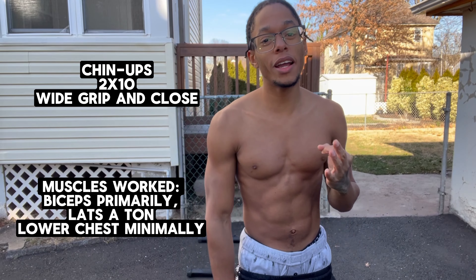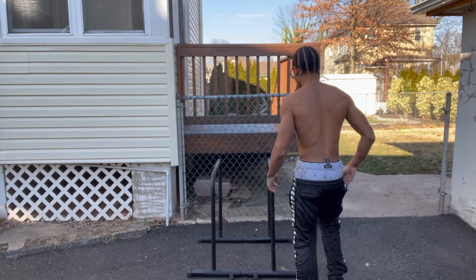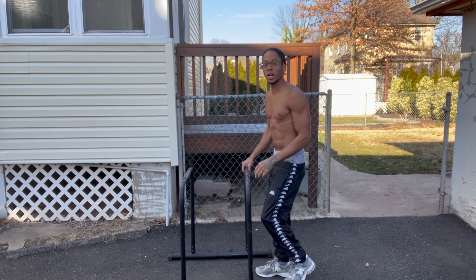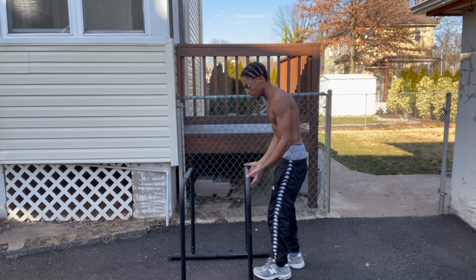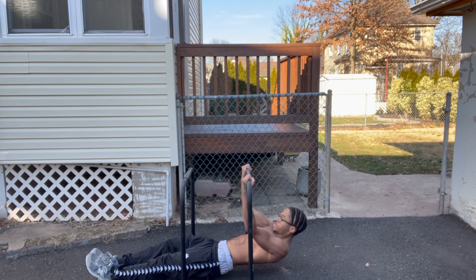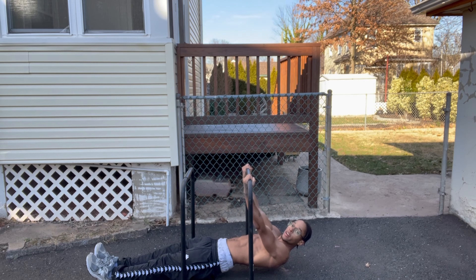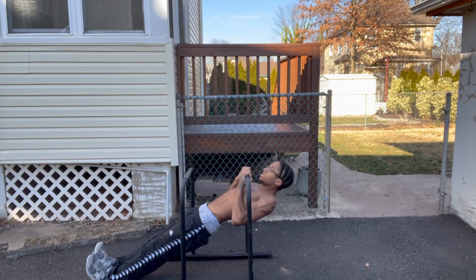The third workout is biceps. Who doesn't love biceps? These are bicep pull-ups on the dip bar, to get you ready for the pull-up bar. We've got two types of bicep workouts: close grip and wider grip. You do two sets of 10 for both. That's wider grip — one, two. And then close grip — one, two.